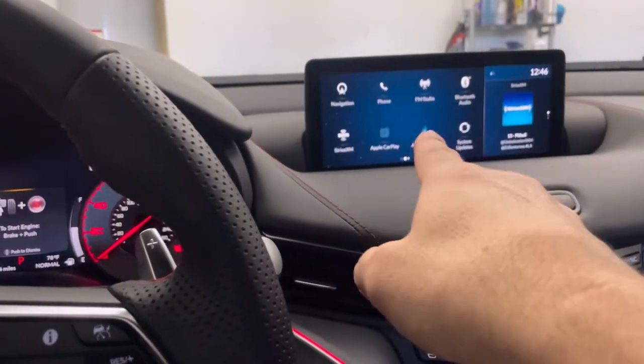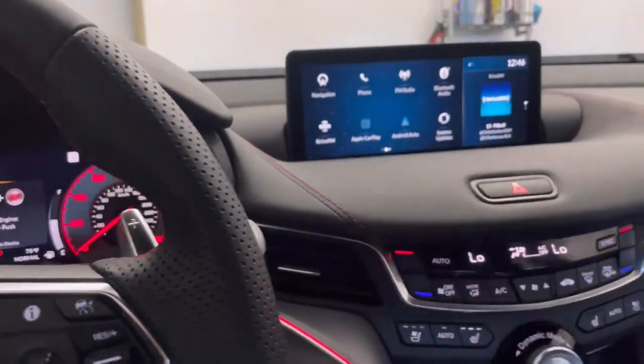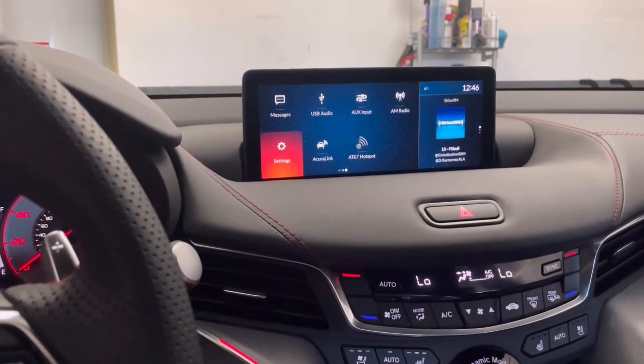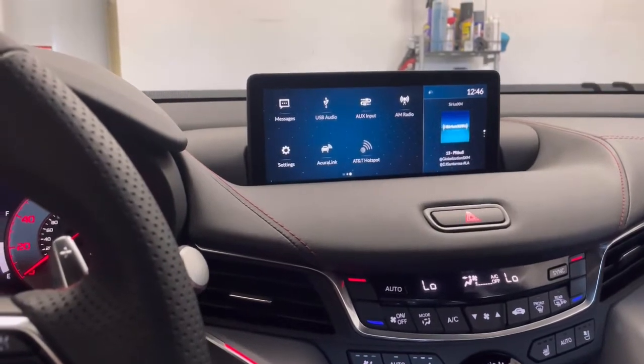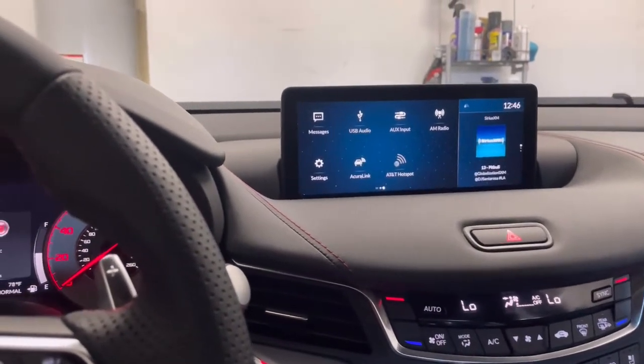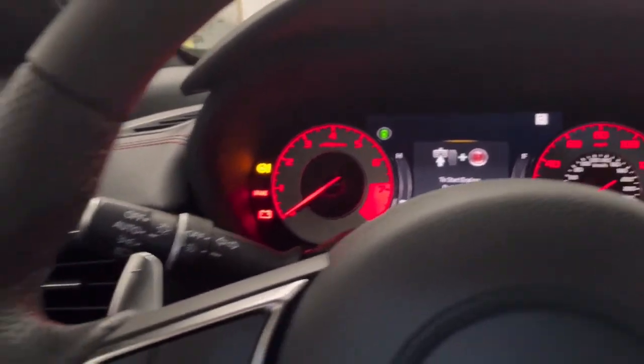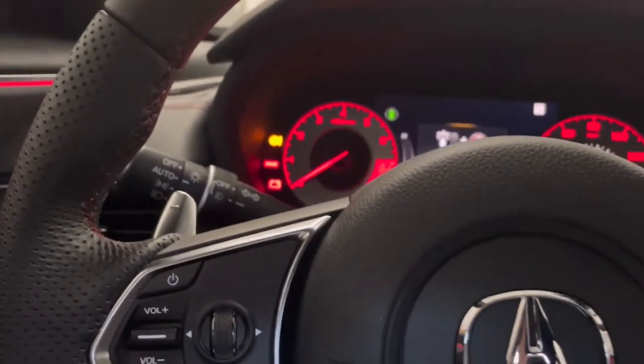I thought it would be in the infotainment screen but it's not — it's that little sequence you have to do, you just listen to the beep. I always had that on my Cord and I liked it a lot. Every time you parked it just set automatically, you didn't have to think about it.